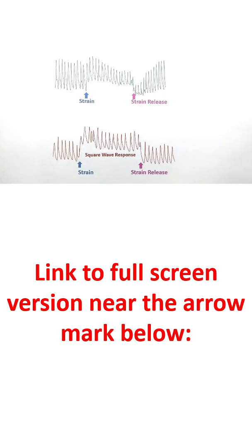The Valsalva manoeuvre has both diagnostic and therapeutic uses. It can be used to differentiate the murmur of aortic stenosis from that of hypertrophic obstructive cardiomyopathy.